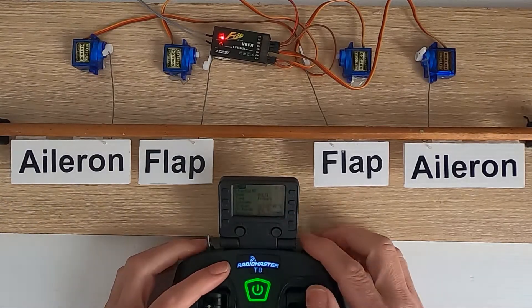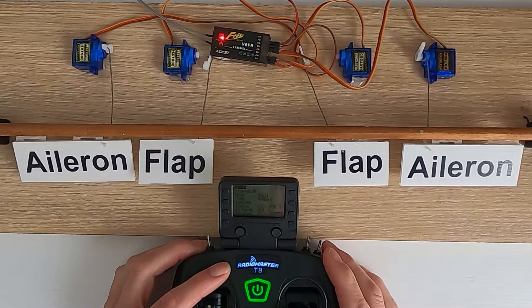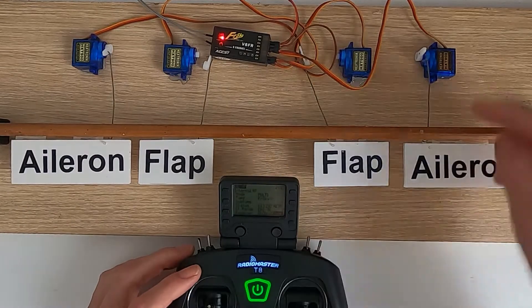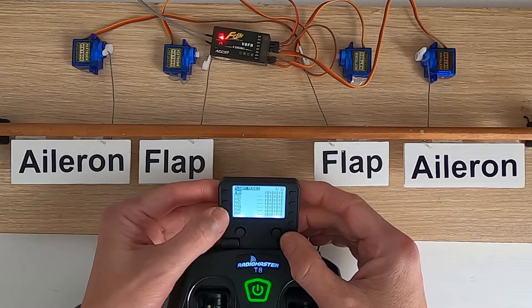Now I've set up the dual rates - I'd like to show you on my test rig. We're in full rate but you can see there's a problem - I'm now banking my plane. This aileron is going the correct way, but that one's going the wrong way. This is on channel five - I can see it going into the receiver - so what I've got to do is go and reverse this.